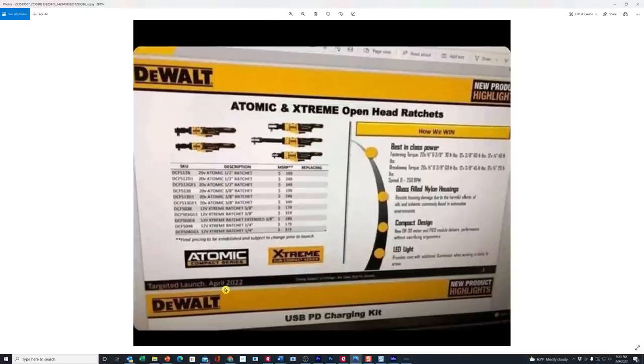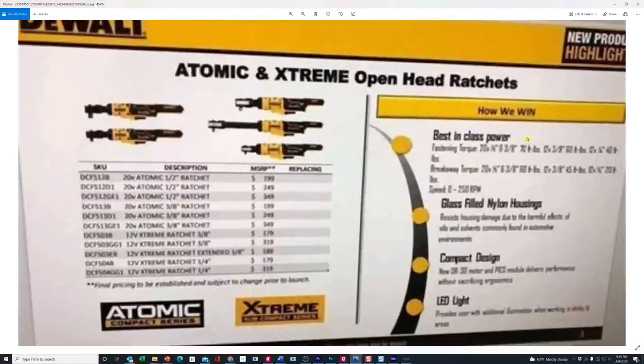The next one is targeted for release in April — these are the Atomic Extreme open head ratchets. We've known about these probably since September or October, but now you can see they've got the full list of different models and sizes. You have half inch versions and three eighths inch versions. The three eighths inch versions you can get probably as low as $199 in the 20 volt platform. They're pretty steeply priced compared to Milwaukee — some of the Milwaukee ones are like $149 for the three eighths inch versions. They've also got them in the 12 volt extreme package, so these ought to be really small. I'm spotting what looks like 70 foot pounds listed here, likely on the half inch.